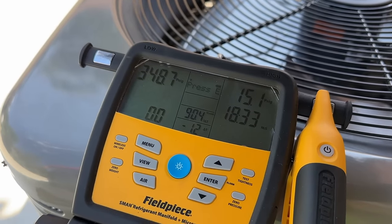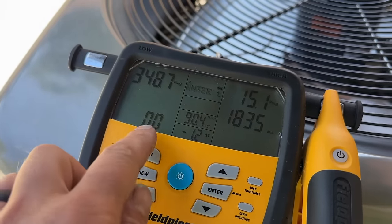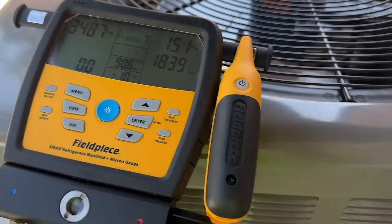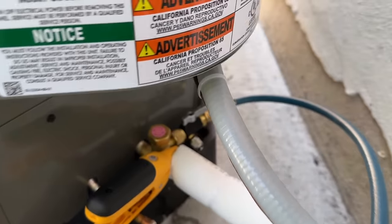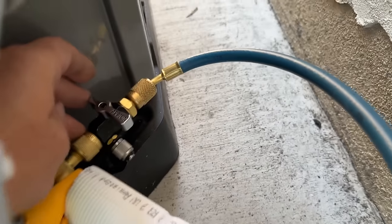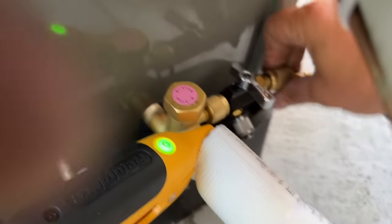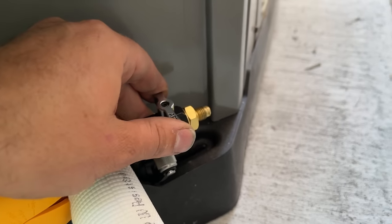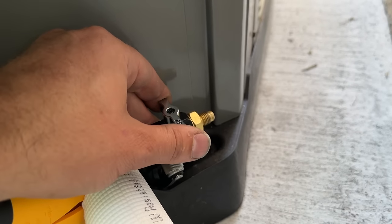We've been at 18 minutes with zero pressure differential — so we're golden. We're going to let our pressure out. I like to make it a habit of closing off this tool first, then opening it full blast to purge any contaminants out of the line. We can now proceed with our vacuum procedure.